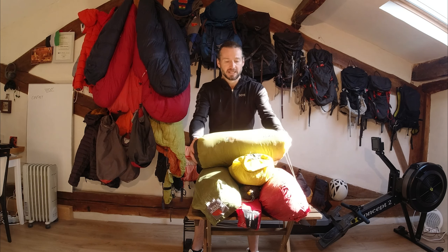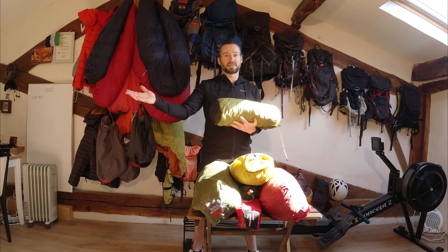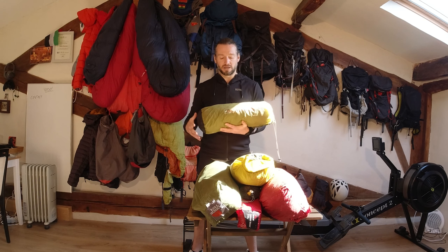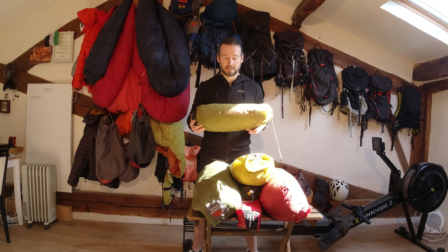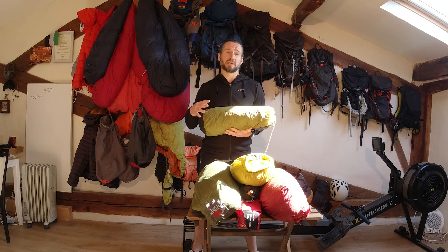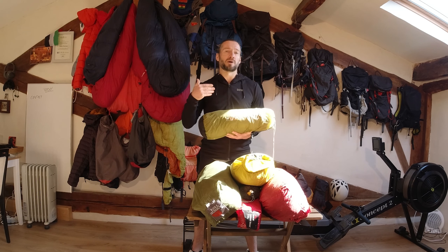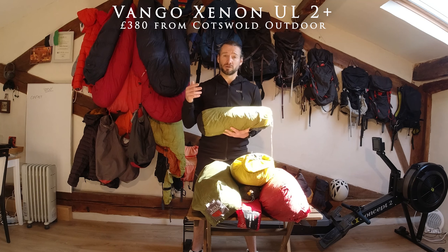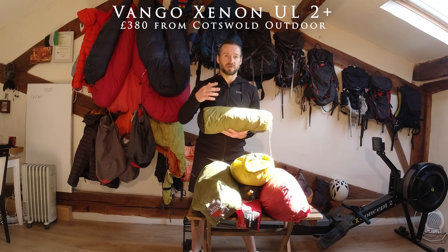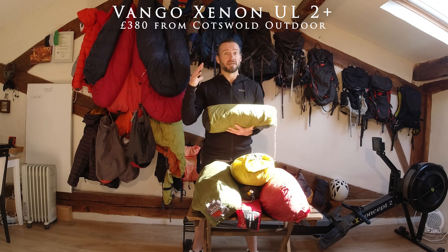First up is the Vango Nitrolite 200. This is the tent I used for running the Americas. It weighs 1.76 kilos and was priced at £550, so it is an expensive tent. Unfortunately, I don't think they make this tent anymore, so I'm going to recommend the Zenon Ultralight 2 Plus instead. The Zenon is 2 kilos versus the Nitrolite's 1.75, but it's priced at £380, which is a lot cheaper.